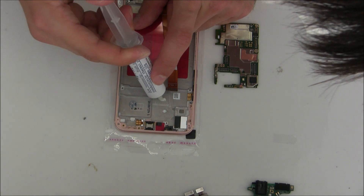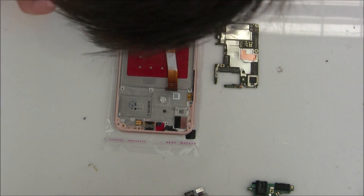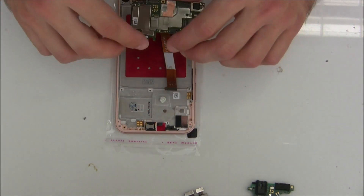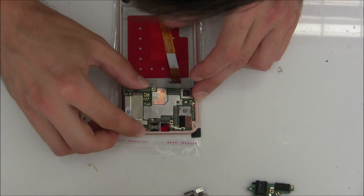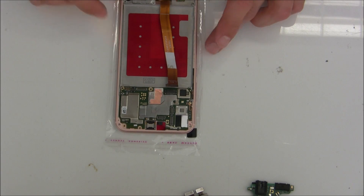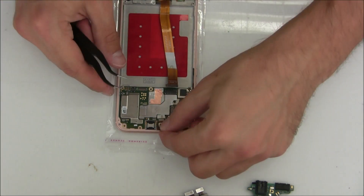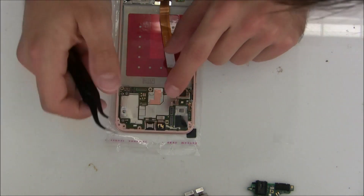I'm installing here some heat sink — I'm using from K-Pro. You can use whatever heat sink you want, it should be just flexible, liquid enough, not too strong, and ready for these motherboards. I will place a link to buy a good heat sink in my video description. If you ask me if you have to use this heat sink, the answer is — better do. Because the CPU can overheat over time and then maybe your phone will be useless.